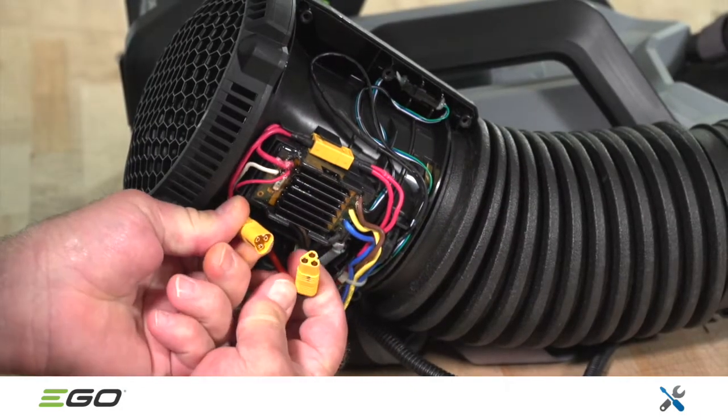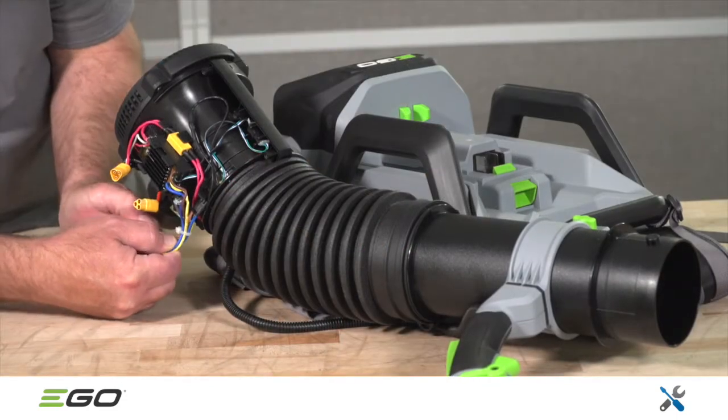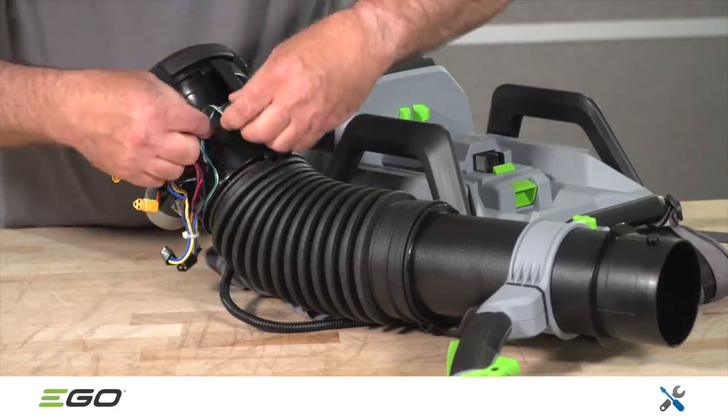Proceed by unplugging the main battery connector, as shown here. Next, separate the blower assembly from the unit and set it aside.